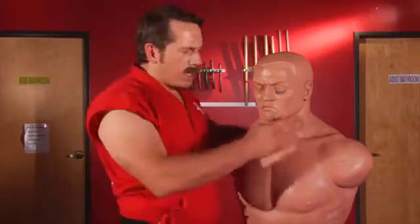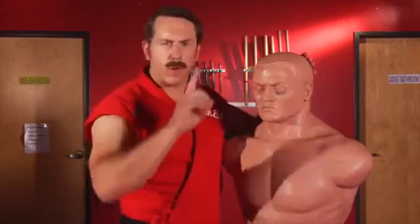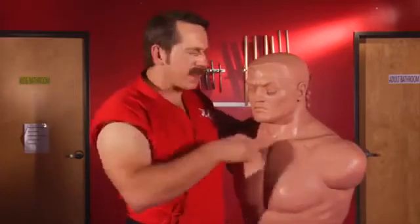Master Ken here with another secret street fighting tip. Today I want to talk about neck breaks. When I watch it in the movies and I see other dojos teach it, they're always teaching it wrong. They're always teaching to break the neck going side to side. That's not going to break anybody's neck — it's going to make them uncomfortable. They may have to go see a chiropractor.